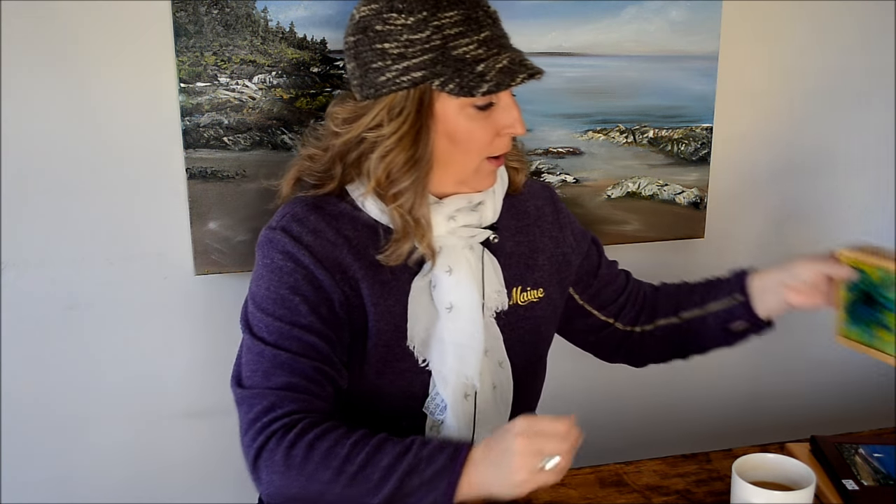They also have bookends that you can get, and you can put the tiles on the sides of those. One of my favorites — this is one of the first ones I had done for myself — is a little pencil holder, but I keep my paint brushes in it. They just leave a little space in here and the tile sits in flush.